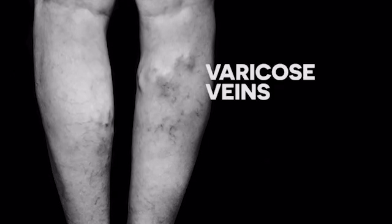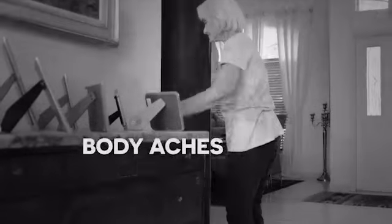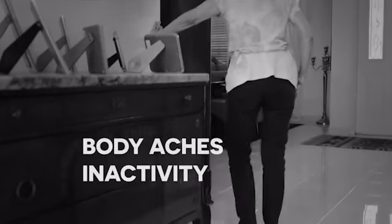Stop and think a moment. How long have you been living with restless legs? How long have you been embarrassed by inflamed varicose veins? Do you have poor circulation and weakened muscles? Are body aches and inactivity affecting your health?